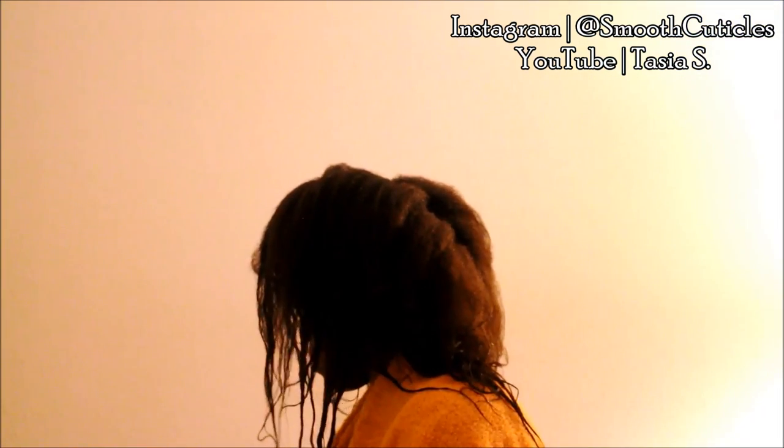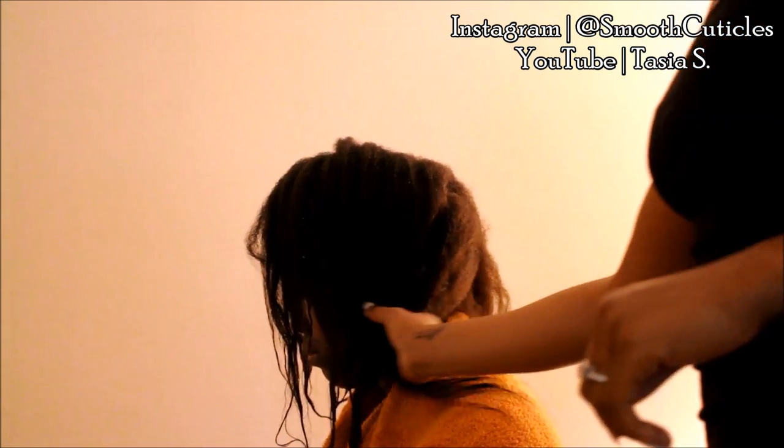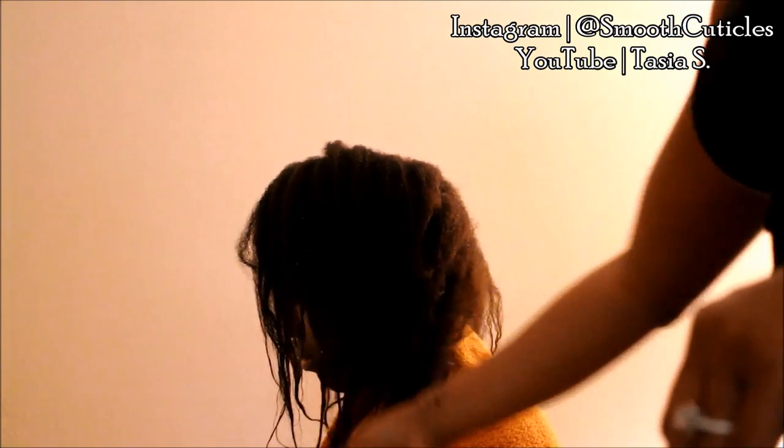She's on Instagram. Her Instagram is Smooth Cuticles and she also has a YouTube. If you want details on her hair journey, I'll leave the link below to her channel. But she has beautiful waist length hair, and she's helping me with my hair after my Dominican blowout experience.